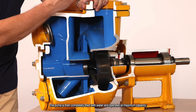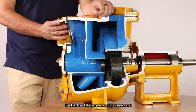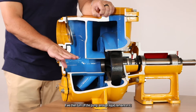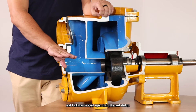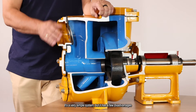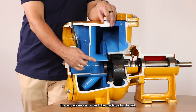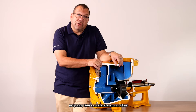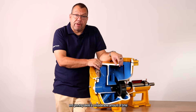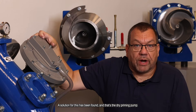The pump is then completely filled with water and operates at its maximum capacity. If we turn off the pump, enough liquid remains in it and it will draw liquid again during the next start-up. It's a very simple system, but it has a few disadvantages. The pump efficiency is low due to the complex path of the fluid, and priming takes a considerable amount of time. A solution for this has been found, and that's the dry priming pump.